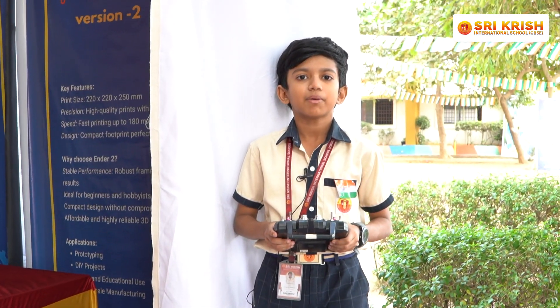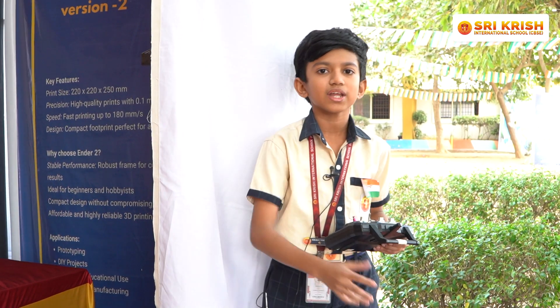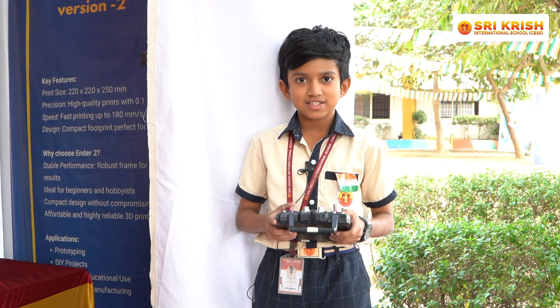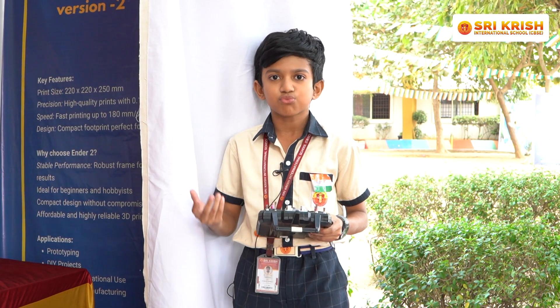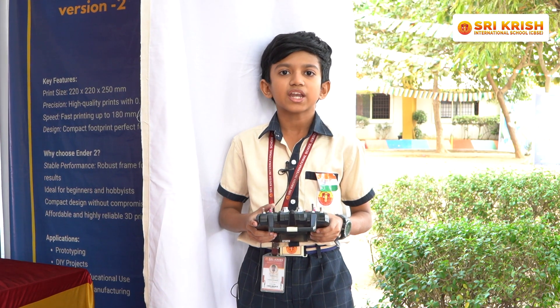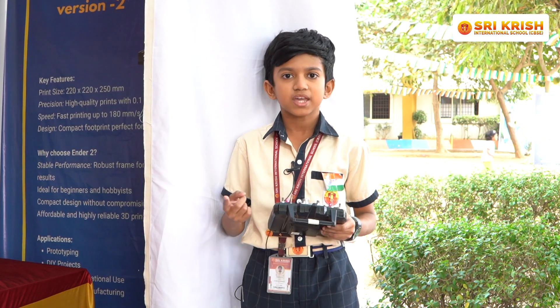We have created a company called AquaSweep and we also have a website for it. This board collects the floating trash from water — as there is garbage floating — and it also collects dead fish as they float on water to remove any hazard.